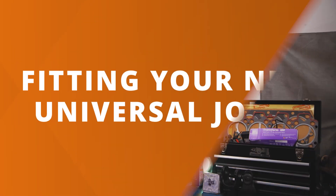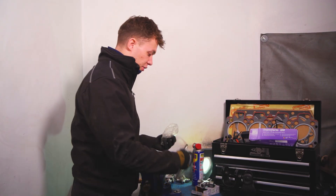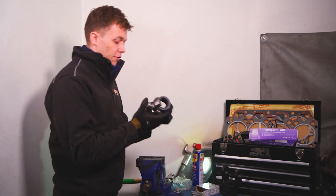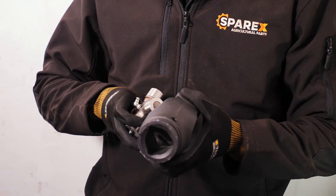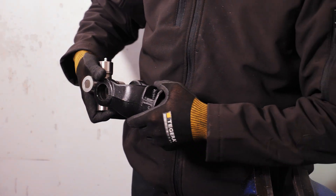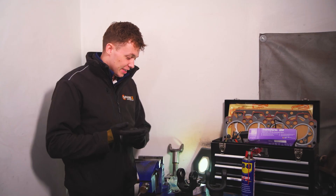Now we've got the correct UJ from our website and we've ordered it, we can start fitting it to the yokes. Inside the packet we have the UJ itself, the circlips, and a grease nipple to go on the UJ. When we fit our grease nipple, one thing to consider is that if we have it on this end, we're going to have the PTO shaft and the PTO guard here, so we're not going to be able to grease up our UJ. We need to make sure that our grease nipple is facing towards the end which joins onto the tractor so that we can easily grease up the UJs. Let's get into it.